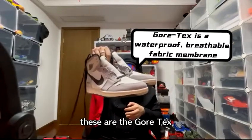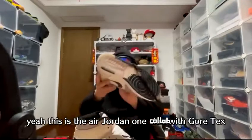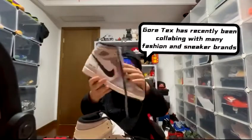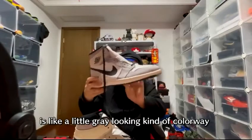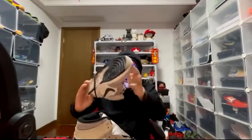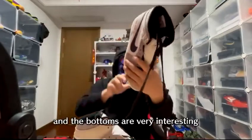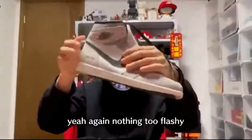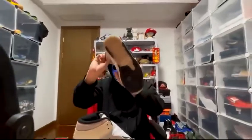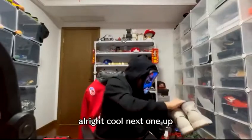Another pair of AJ1s — these are the Gore-Tex collab. The material is nice, a little gray-looking colorway. The suede is pretty smooth, and the bottoms are very interesting. Nothing too flashy, just a normal pair of AJ1s.